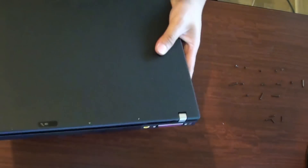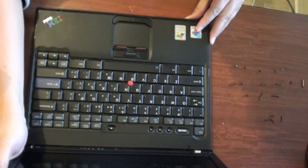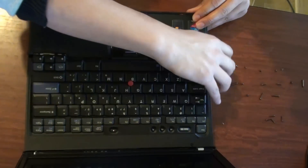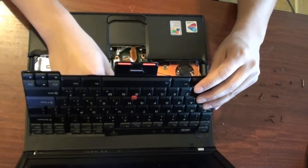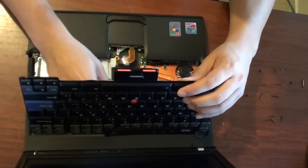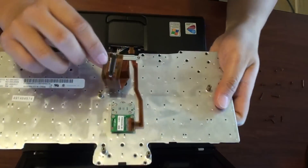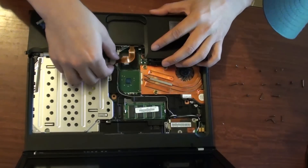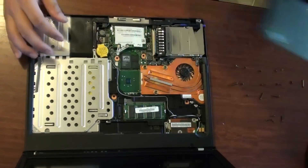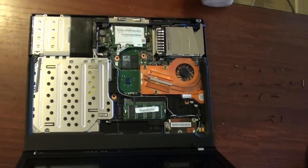Once you take out the screws, turn the laptop over and open the lid. Once the lid is open, you can simply take out the bezel and the keyboard — just pull it out and lift up the keyboard. The keyboard has a clip and is clipped in, so you can lift it up. It also has one cable attached that you can pull out. Then pull out the front bezel, which has a small clip beneath it.